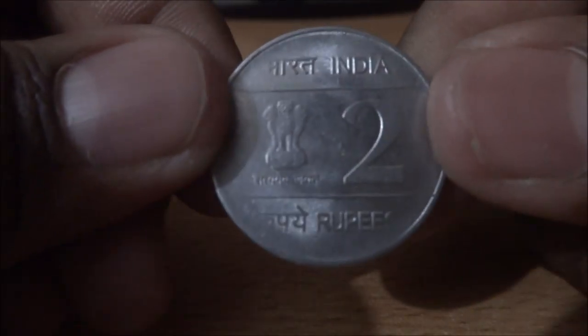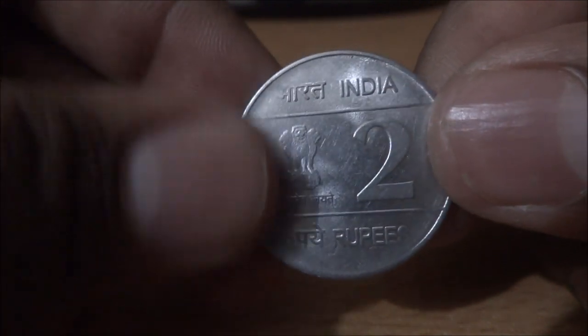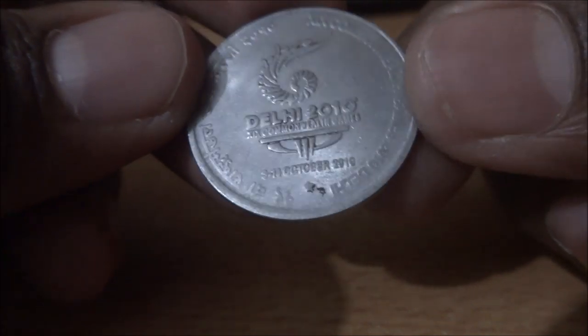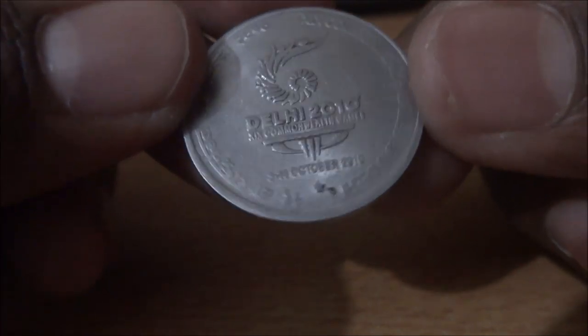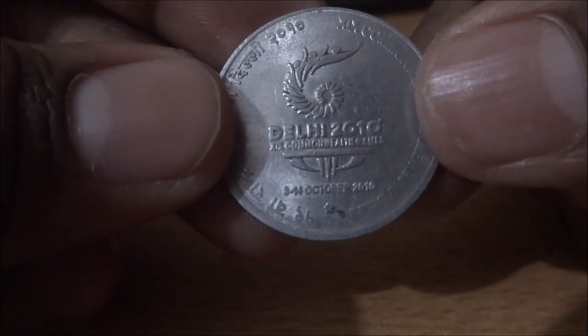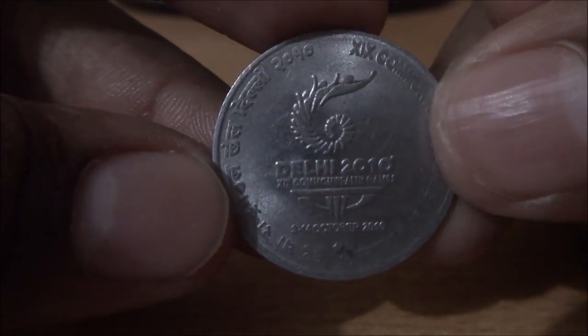The last two rupee commemorative coin I have is this one, and it's also a stainless steel version. On the reverse, it commemorates the Commonwealth Games conducted in 2010 at Delhi. It's also a nice one.